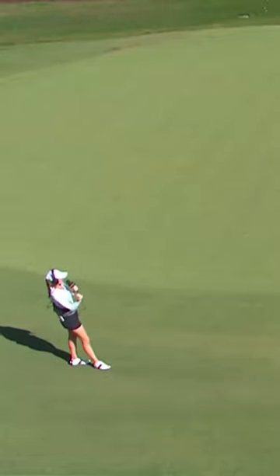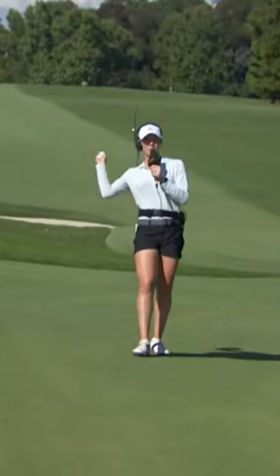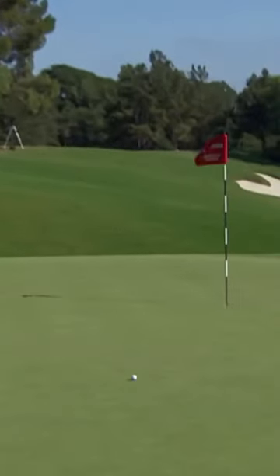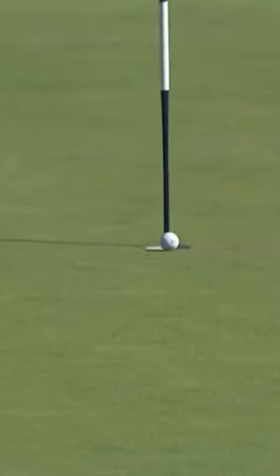I just want to show what this bank will do if you use it properly and you can get it close to the hole. So you don't need to fire at the flags — you can really use that slope. Oh, did I do it? Oh, my gosh. That was awesome.